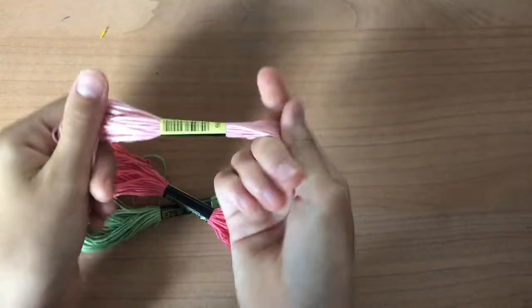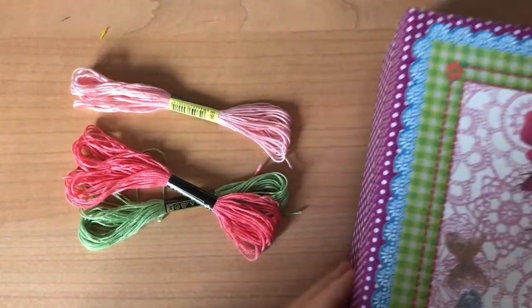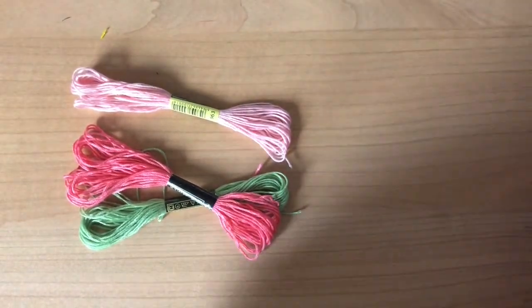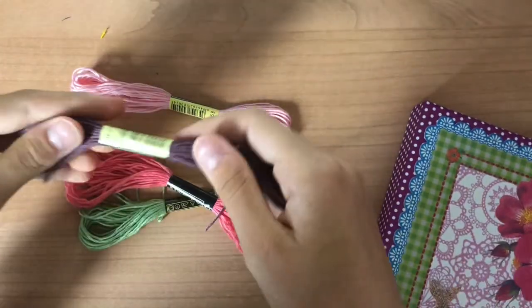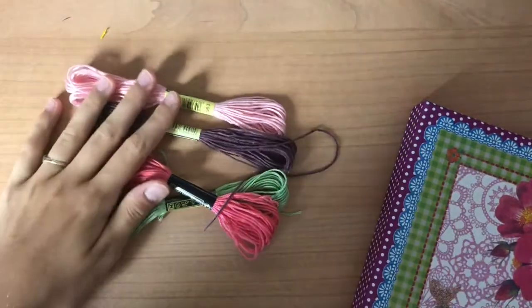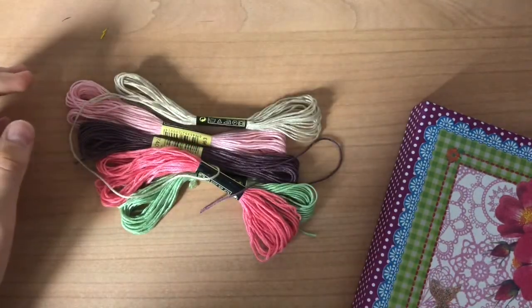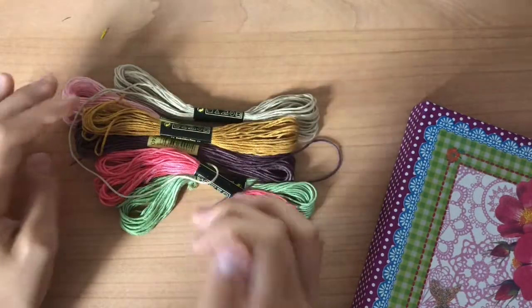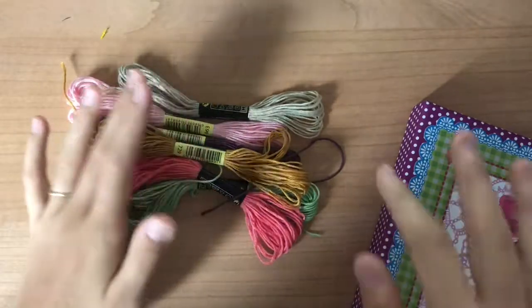The first thing you need for friendship bracelets is embroidery floss. I normally buy mine off of Amazon. I have a box full of embroidery floss — this one isn't really organized, but I have around 150 colors of different embroidery floss that I look through and pick my colors. This isn't the smartest way to organize them, but I'll show you guys later how I organize it. This is just my backup for when I don't have my main box.